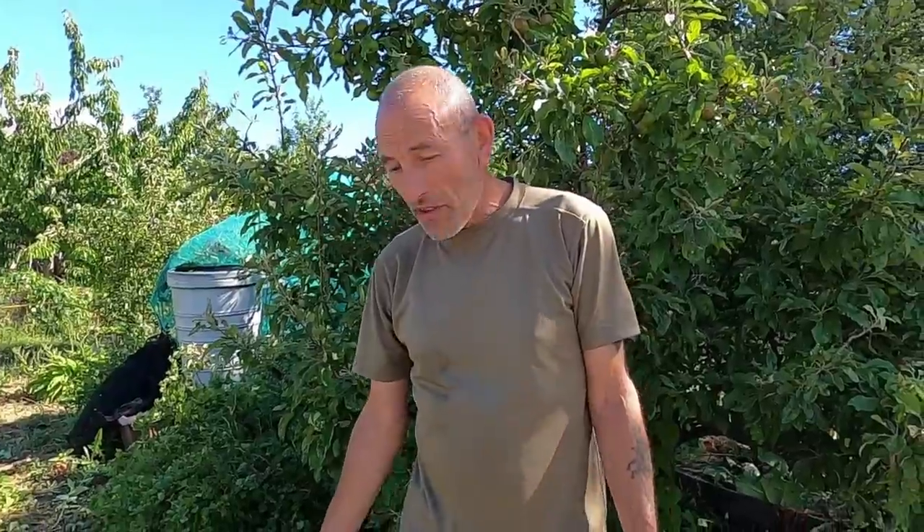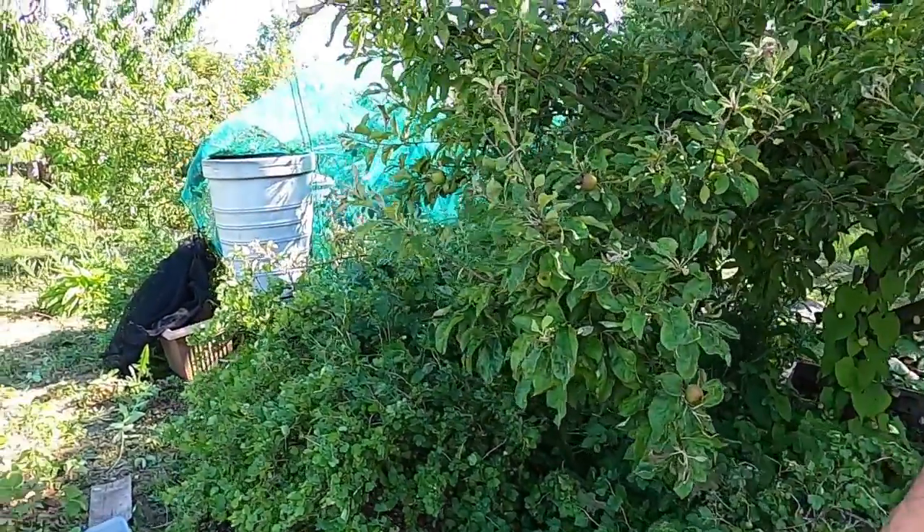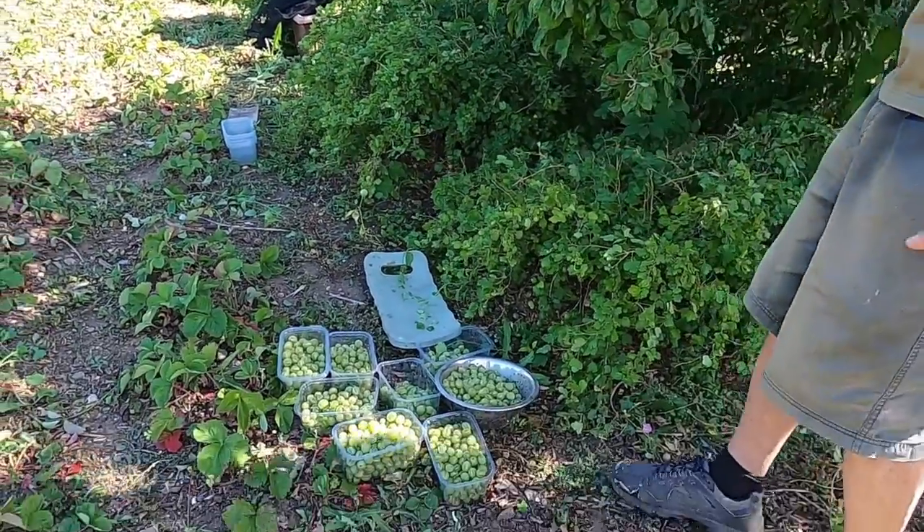So what we're doing today is we're harvesting our gooseberry crop. We've got four gooseberry bushes. We've counted seven to nine pallets already.